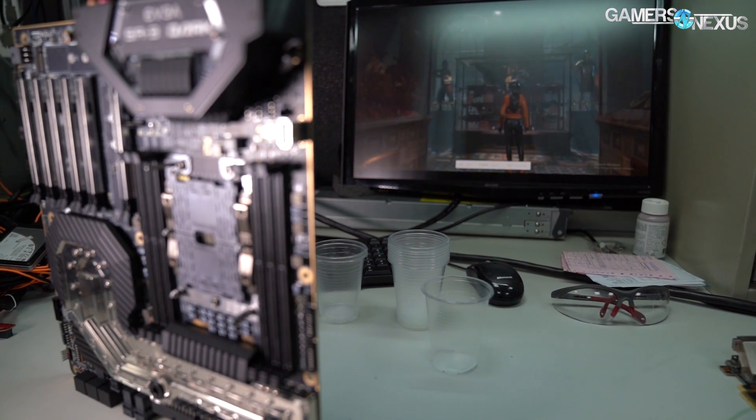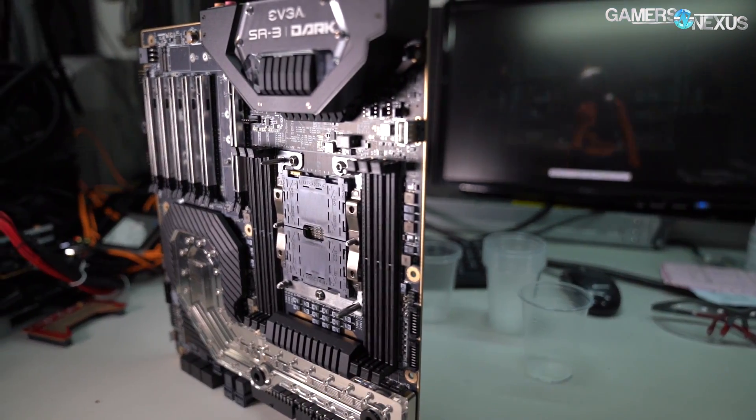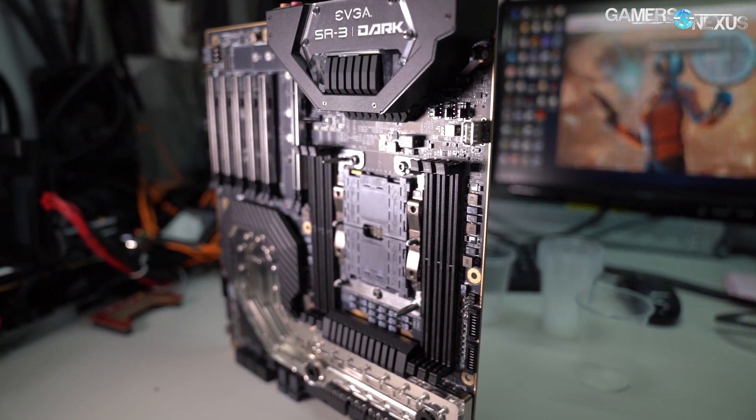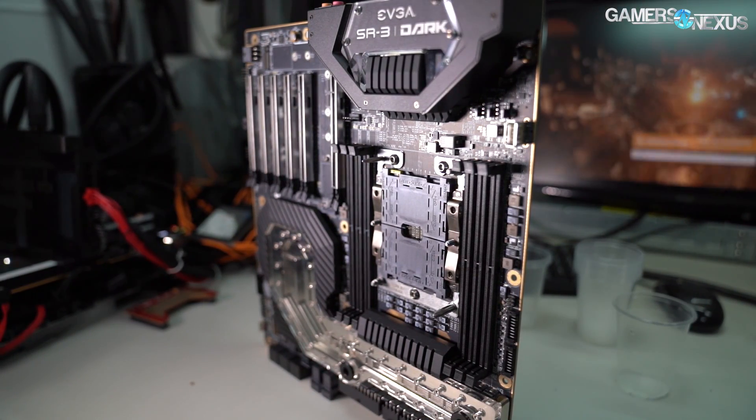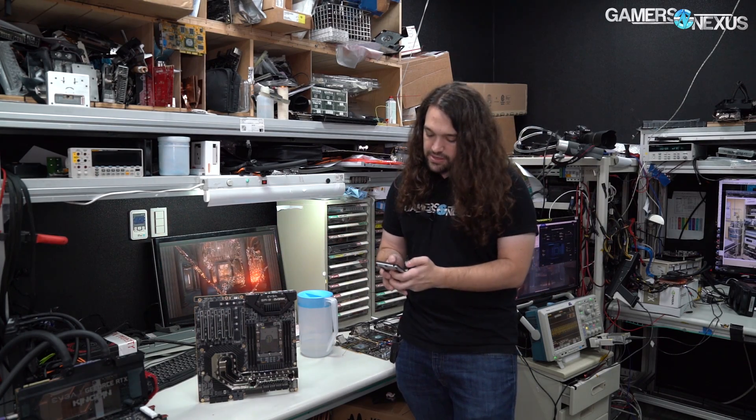For the basics: the PCB has 16 layers. On the IO up at the top, you can see — we'll get a B-roll shot of it — there are two 10-gigabit Intel LAN RJ45s, and then there's another one-gigabit from Intel next to those.